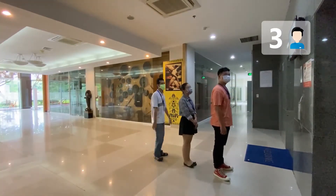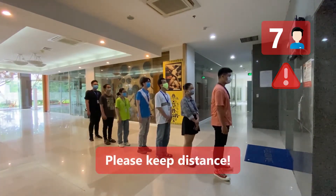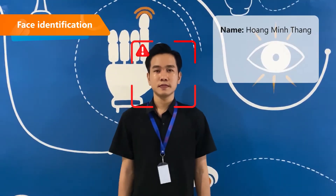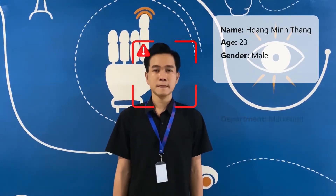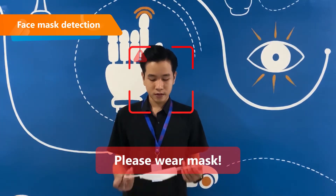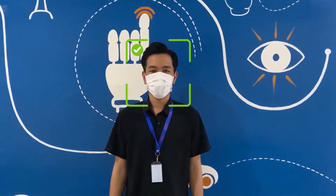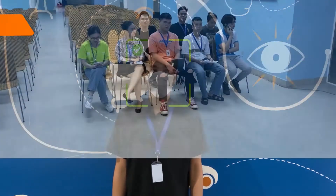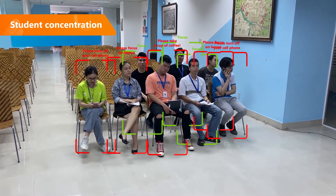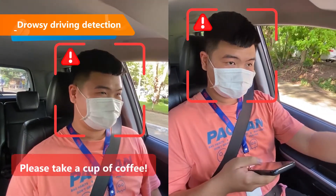and counting people on the screen, as well as warning if a queue is overloaded, identifying people by name, age, gender, and so on, and reminding people to wear a mask or warning about losing concentration in class by using a phone.